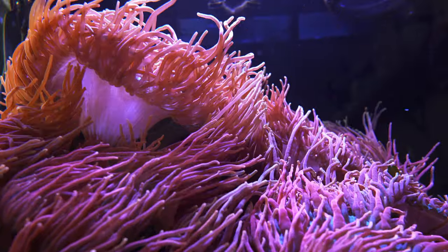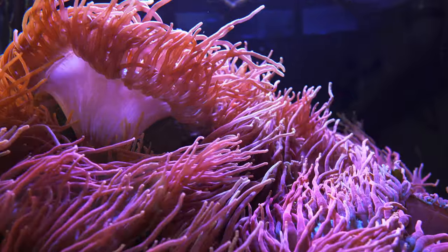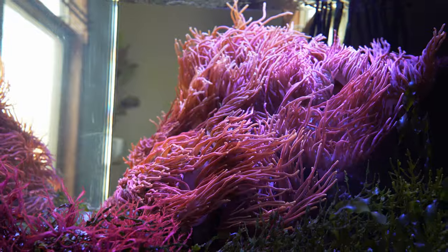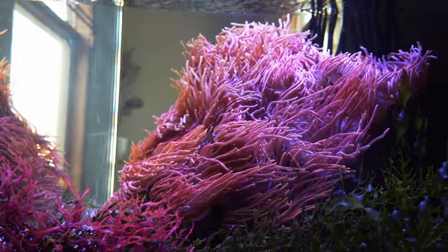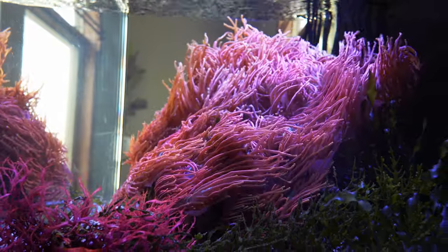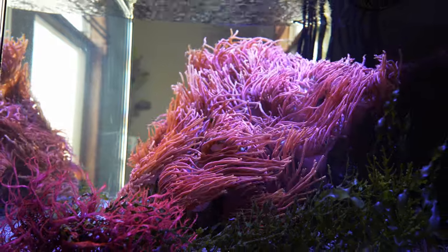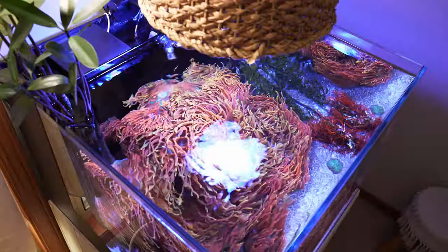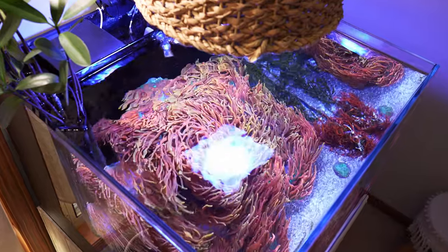I had a skimmer at one point but none of the smaller skimmers meant for all-in-one tanks work that great. If you want to bump up filtration for a tank like this, maybe the perfect way is a Neptune DOS or EcoTech VorTech pump to do automatic water changes. Honestly, if you have a tank up to 40 gallons it's pretty easy to just do a manual water change.